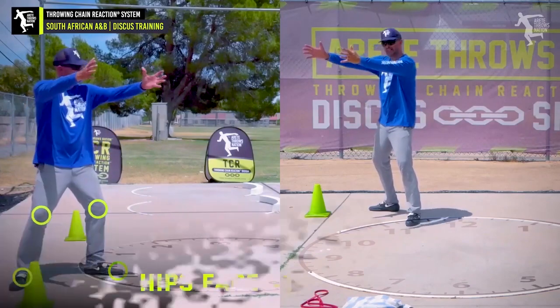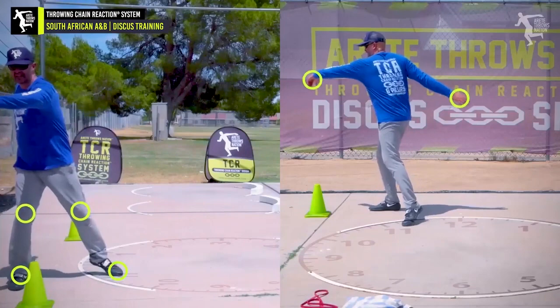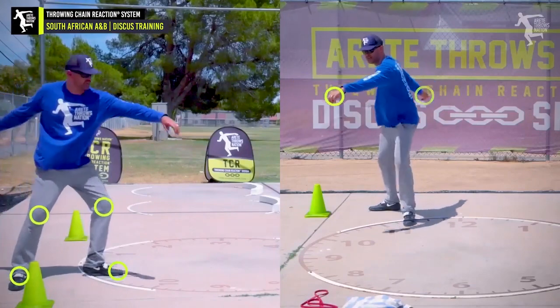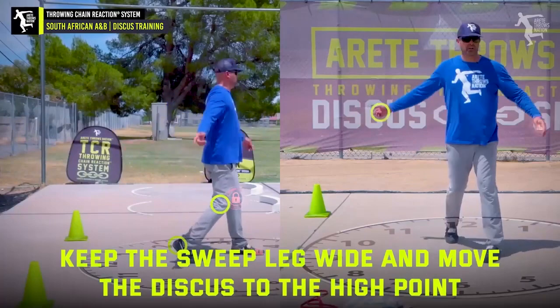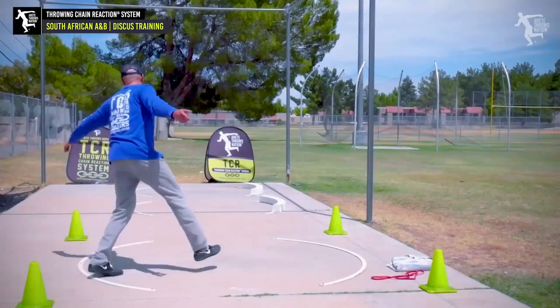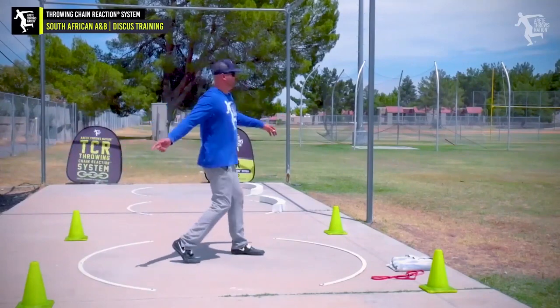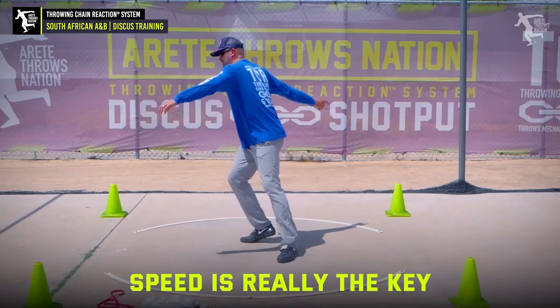Notice where the hips are - the hips are facing about eight o'clock. I'm going to wind this way and then see that discus down here more at the low point, because I'm going to rotate the foot here, kick that sweep leg up to the high point, and you're going to see how I come around and rotate. Now notice when I do these drills and I'm walking through it, I'm not eating up a ton of circle because that's not the point.